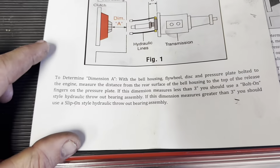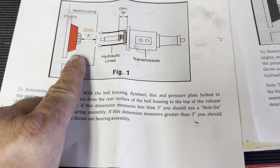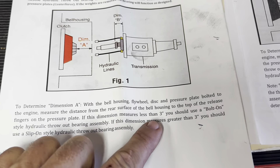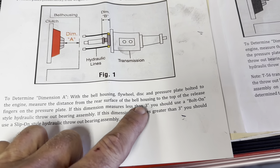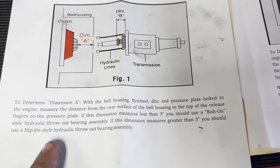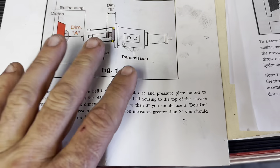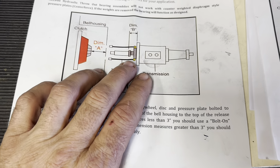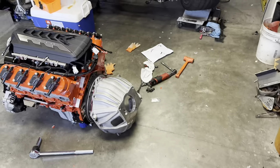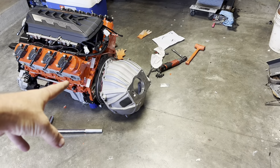McLeod clearly states that if your final dimension A is over three, you should be using a slip-on style hydraulic throwout bearing. So I was originally given the incorrect throwout bearing — not anybody's real mistake. When you're building these, you really try to put together the best information you can. I didn't know what clutch I was running at the time.